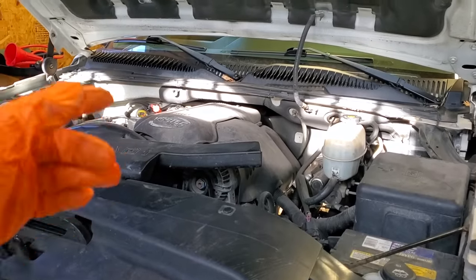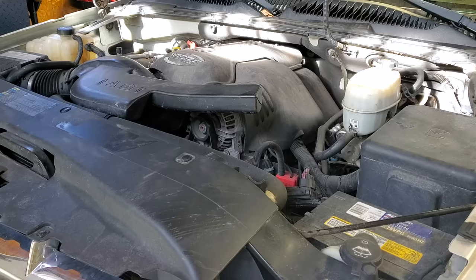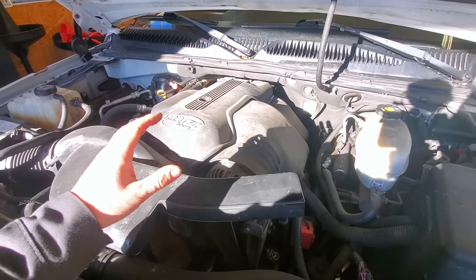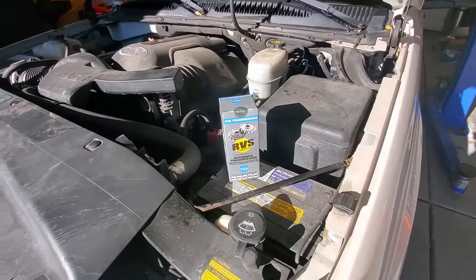As you can hear, the ticking noise is totally gone and this engine works perfectly. Now I couldn't say the same for the automatic transmission about two years ago — it was slipping really badly. And a company called RVS sent me out their transmission treatment.